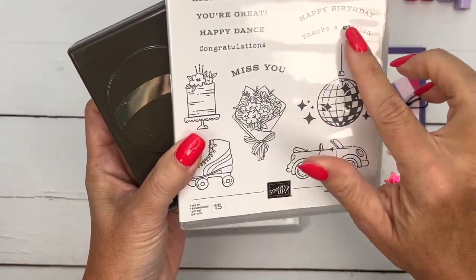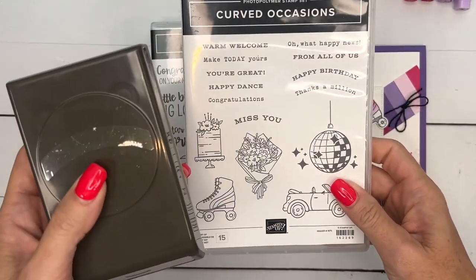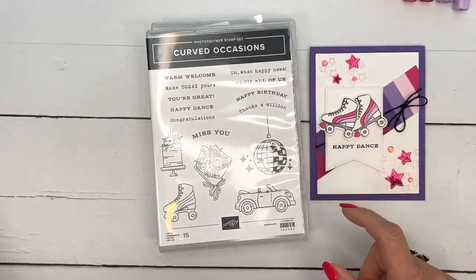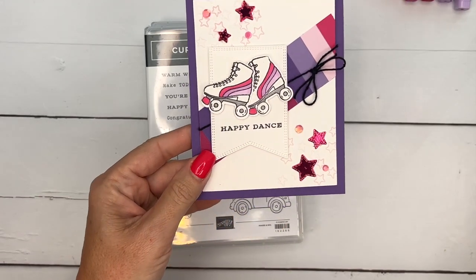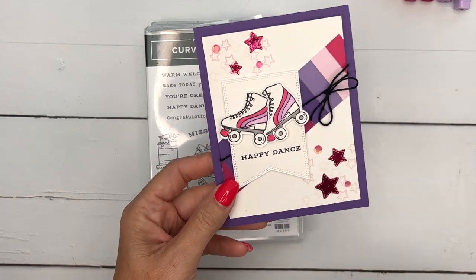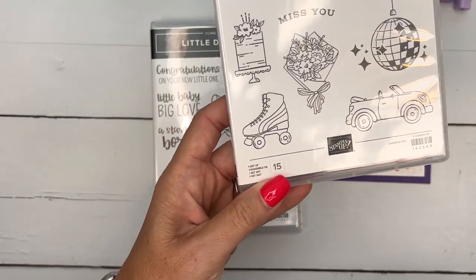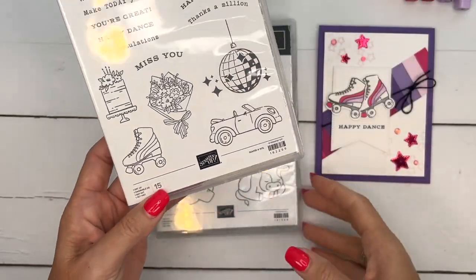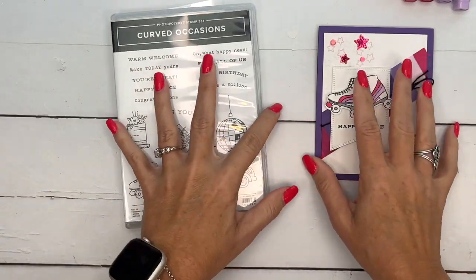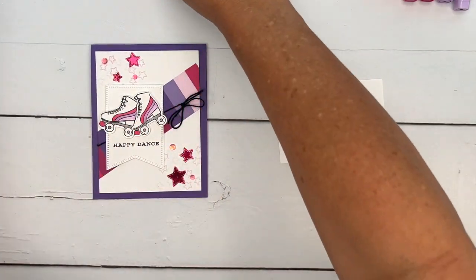It has this great punch that matches some of the sentiments. I'm not using the punch on this card, but I have several other videos over on my blog and YouTube channel that will use this punch, so if you're looking for ideas make sure you hop back over there. This card is actually a swap card that I made — I took swaps to a leadership event in August and this was my card. It was the very first stamp set I cracked open when I got my pre-order, because hello, how cute is that little roller skate? It reminds me of my childhood. I'm also using these little stars from the Little Dreamers stamp set.